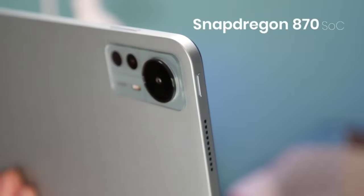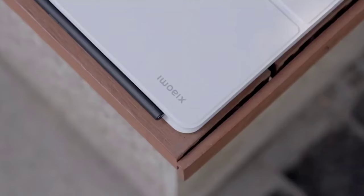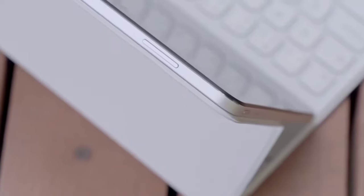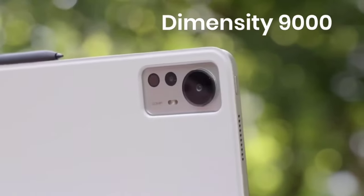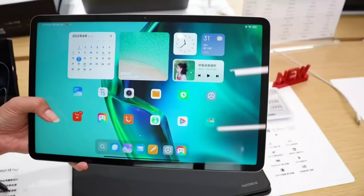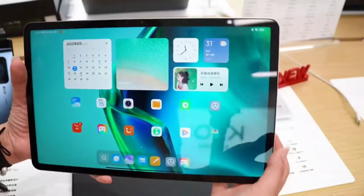Design and Display: First things first, let's talk about the design and display of the Xiaomi Pad 6 Pro. The tablet features a sleek and elegant design, with a slim aluminum body that is both lightweight and durable. The tablet measures 11.13 x 7.74 x 0.24 inches and weighs only 646 grams. It is available in a single-color option, Cosmic Gray. The Xiaomi Pad 6 Pro features a 12.6-inch WQXGA Plus resolution display with a 120Hz refresh rate.